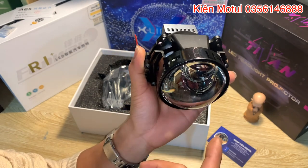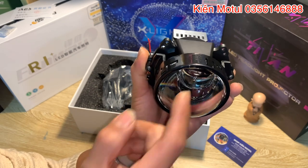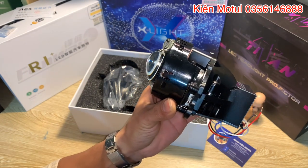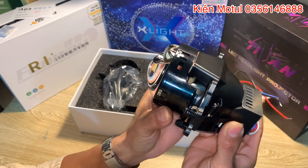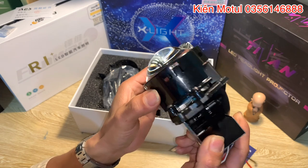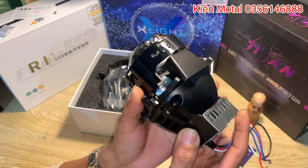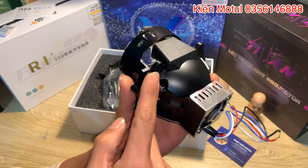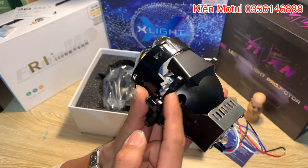Nó giống như những bi laser dòng cao cấp trên những xe tầm cỡ như BMW 7 Series - đây là một thiết kế cực kỳ thời thượng. Tiếp theo là phần thân pad giữ thấu kính, được sơn một lớp màu đen bóng nhìn cực kỳ đẹp, trên phần pad có thêm những phần nhũ ánh ánh lên khá ok. Phần pad chính chịu lực được sơn màu đen trên chất liệu nhôm, cực kỳ dày dặn và đẹp.